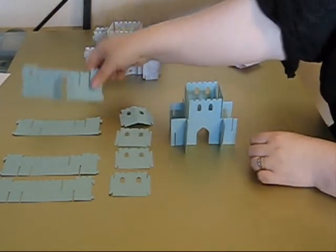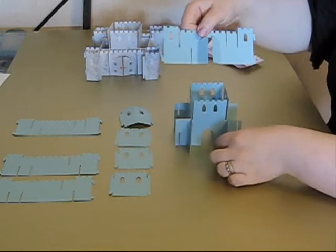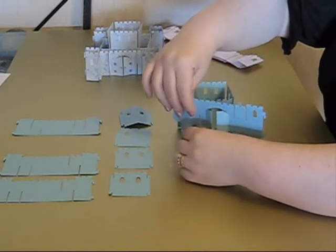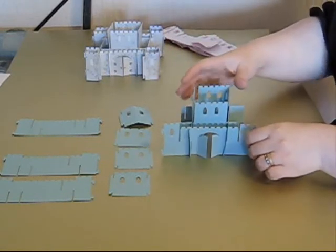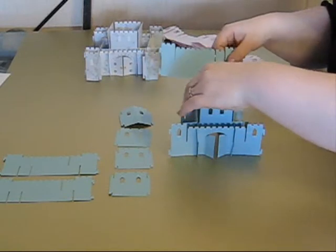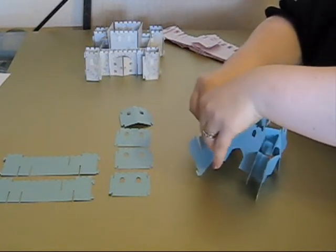We're then going to take the main front door section. Just at either side of the door here, you have a slot at the bottom and a slot at the top, which coordinates with the two slots that are remaining on these sections here. That allows me to put the front of the castle in. I'm then going to take the part with a similar design, and we're going to put this at the back. So there are just slots over and under at the back of the castle.